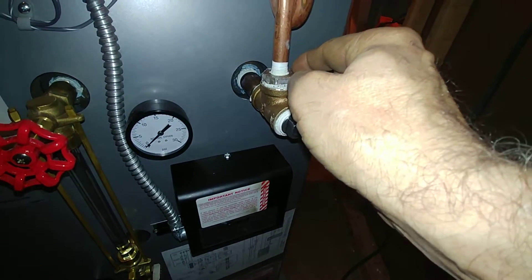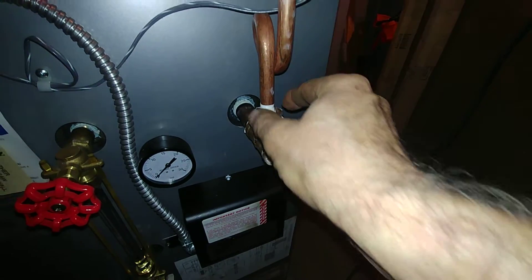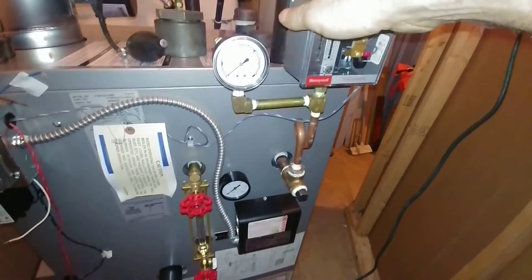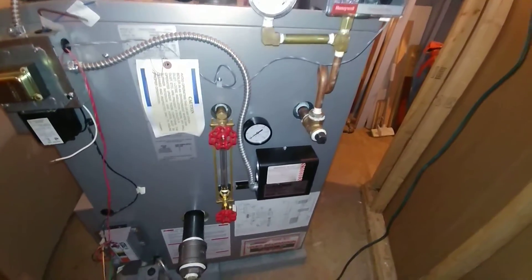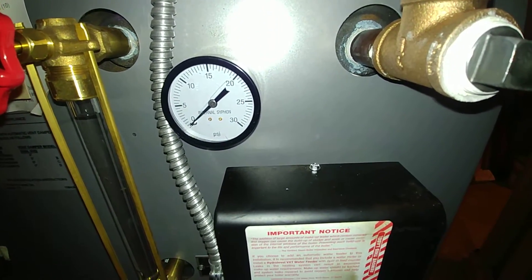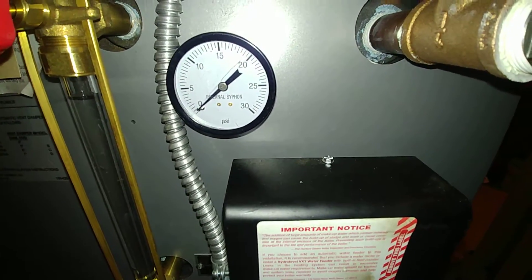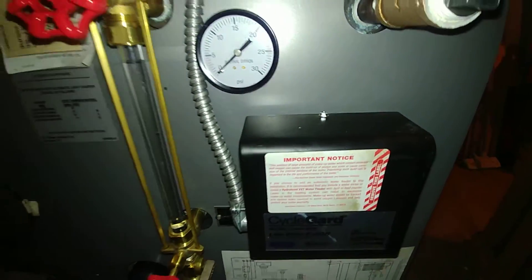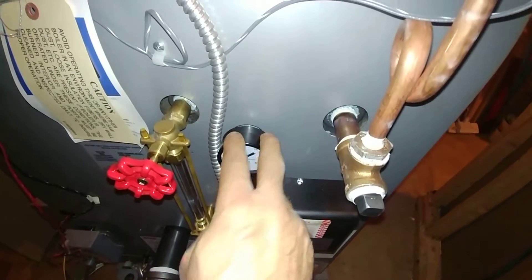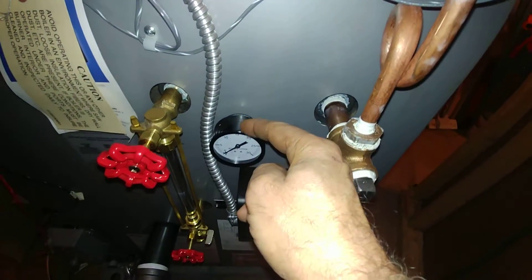We're going to replace this with a brass plug, and we're reusing the three-quarter by quarter-inch brass bushing that was originally in there. So now this can be removed and serviced. That is the original gauge that comes with it — the 30-pound gauge with internal siphon, which basically means it's going to clog and fail because it's right at the schmutz line there. In order to remove these, a nice tip is you're going to need a 14-millimeter open-end wrench to get that off. It's really tight back in there.